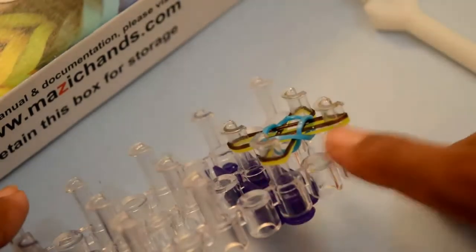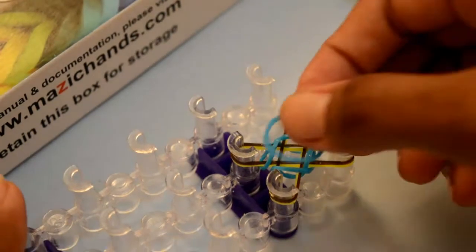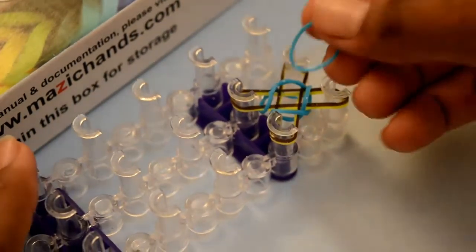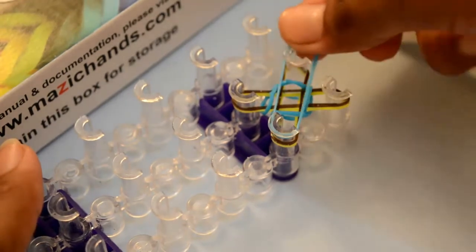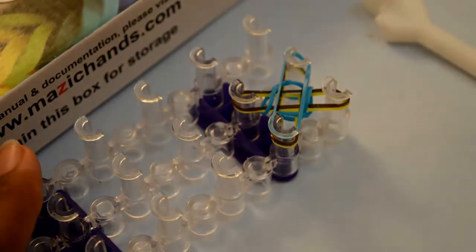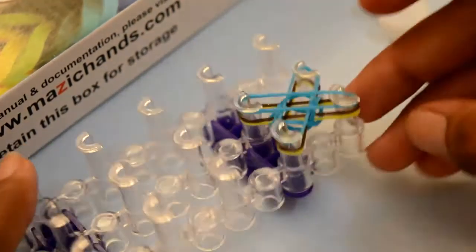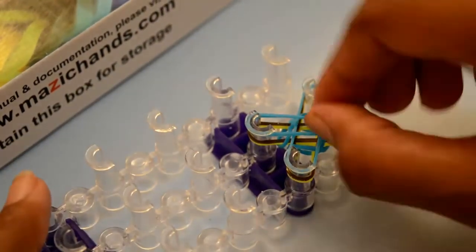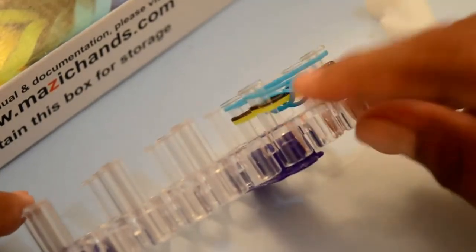Now you have only two rubber bands on each peg, so place the next band — from this back to the other side, and from this back to the other side, like a cross. Now again you have three layers, three rubber bands on each peg.